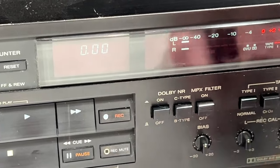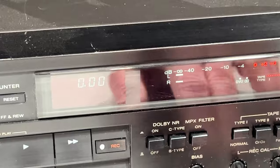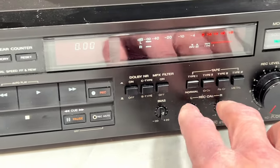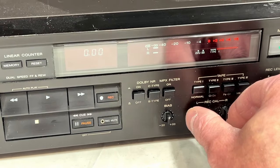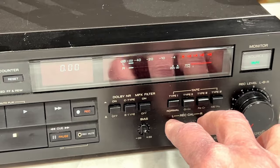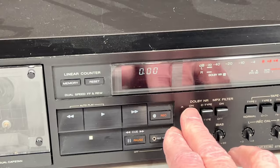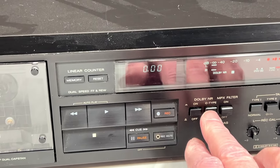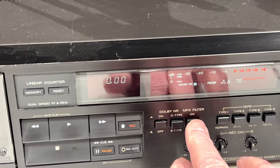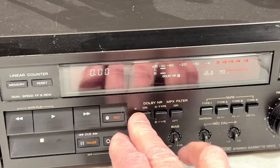We've got our fine bias control here, record calibration for both channels individually — not just both at the same time. These controls will handle the fine adjustment of levels going into the record amplifier. Dolby on and off seems to be engaging properly — B and C. That control's dirty though; you can see the filter light flickering. So we're going to have to clean some of these controls.